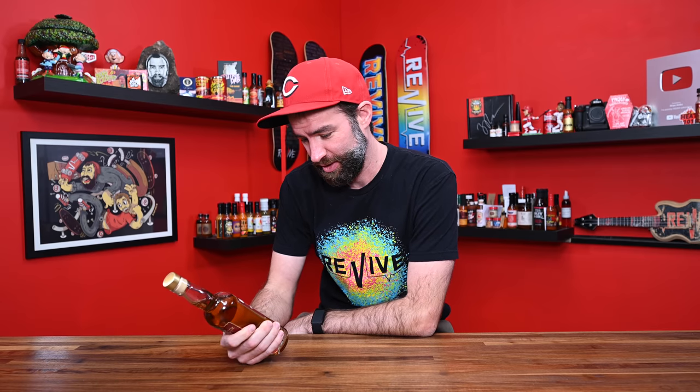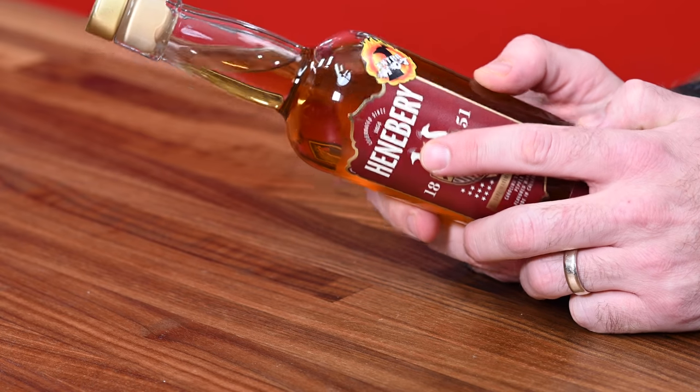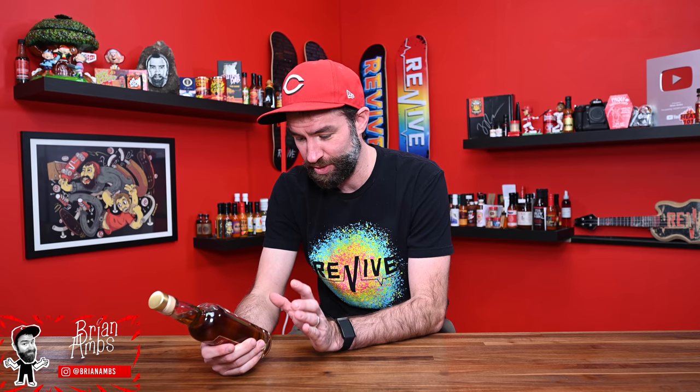Today is going to be a first for me. We're going to be trying some Carolina Reaper Whiskey at 10:57 AM. This is from the amazing people at — I hope I'm saying their name correctly — Henneberry Distillery, out of California. It's a Carolina Reaper pepper flavored whiskey. And it says 'extra hot' right on the side. Interesting.